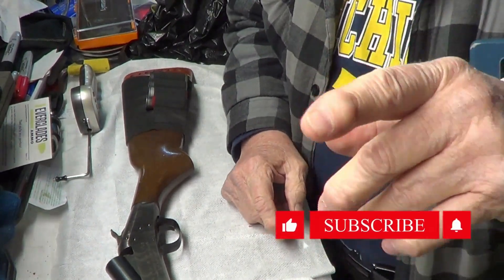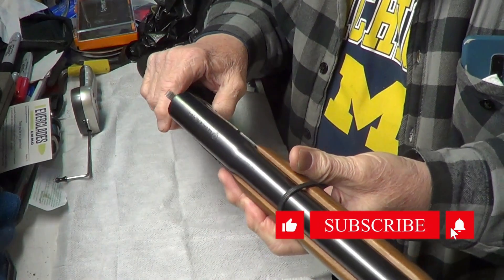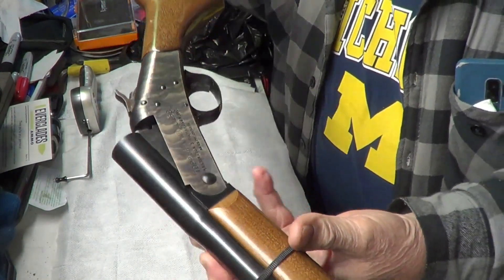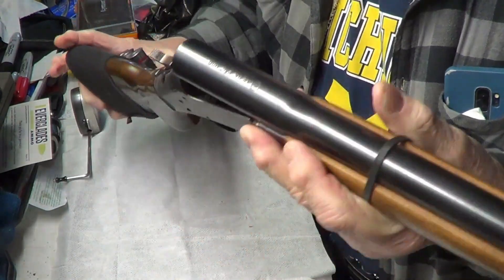Hi guys and gals, welcome to TAB video. Today we've got an old single shot shotgun here — it's the H&R Topper Model 158 Single Shot.